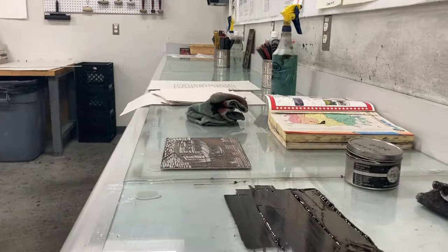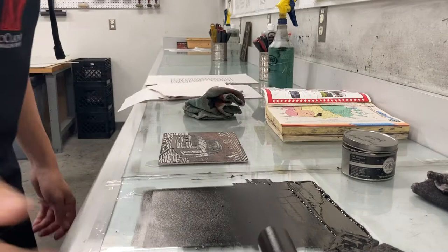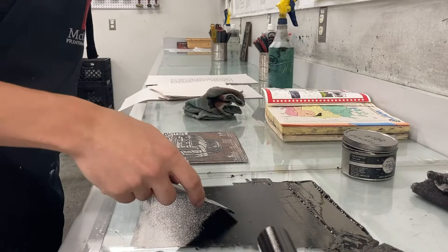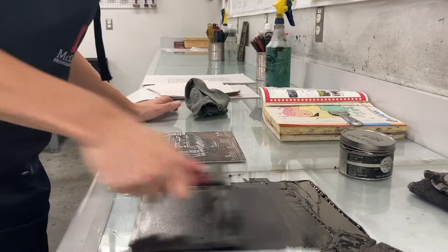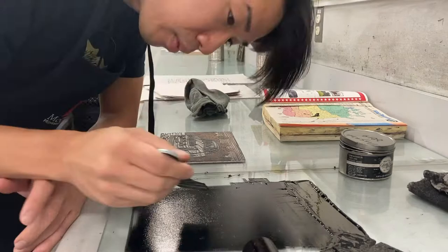Here I'm making the ink slab and picking out any small bits of dried ink — a common issue when scooping from the top layer of the ink can. Dried ink becomes debris in your print, so you don't want any of that. Whenever I see dried bits on the ink slab or in the pile of ink, I pick them up before they get onto the block.